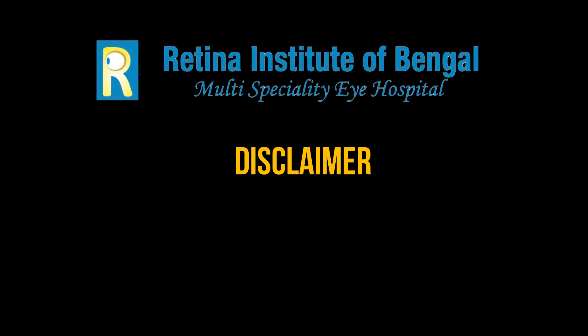Hi there. This is a video about an eye disease. It may have videos of eye surgeries. In case you are not comfortable seeing such videos, please stop. Also, the medical information shared in this video is current as of the date of publication. Please consult your doctor regarding any health issues. Thank you.